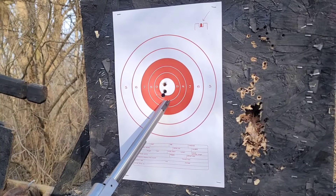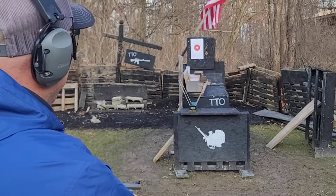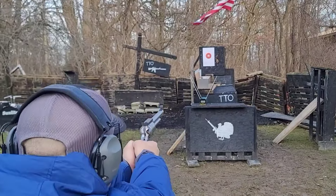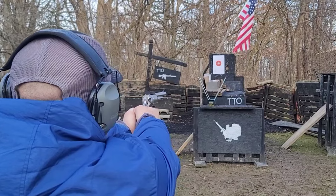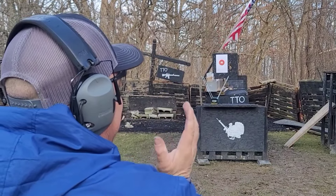250-grain Black Talon going in. We are 15 feet off that chronograph, 15 feet off that gel block - let's see what happens. I'm pretty sure it's going to be interesting no matter what. It picked up 1817 fps.